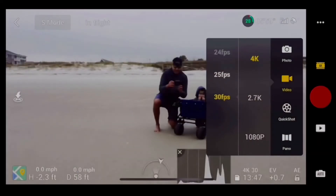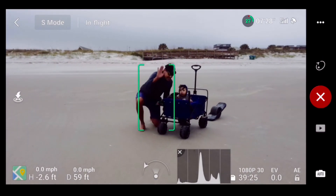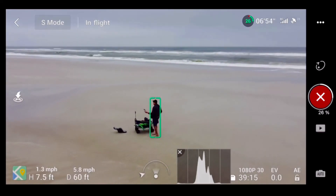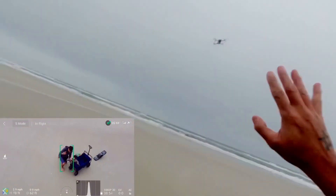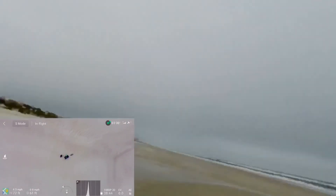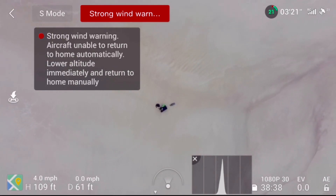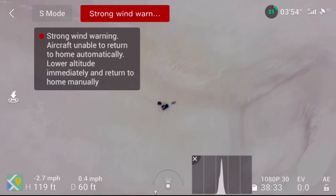Awesome, awesome. Three, two, one. Super extreme wind — doing a quick shot. Wow, awesome. Just gotta go back down.